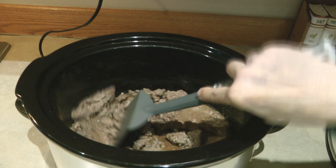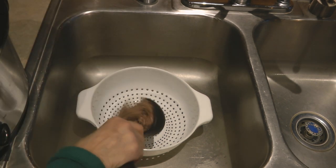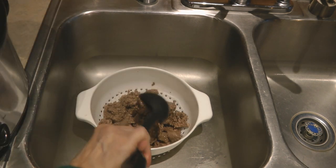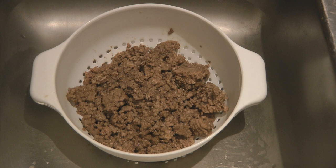And there you go, it's all done. You want to drain the fat — scoop it into a colander to drain all the fat off. Your meat is now ready to use in any recipe.